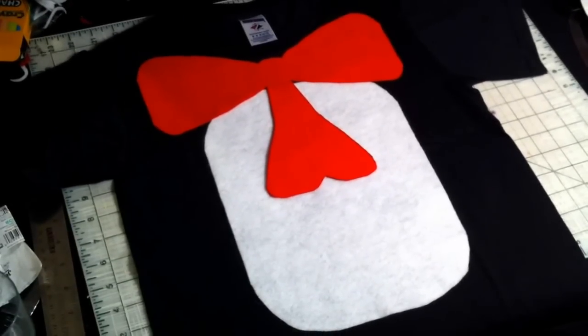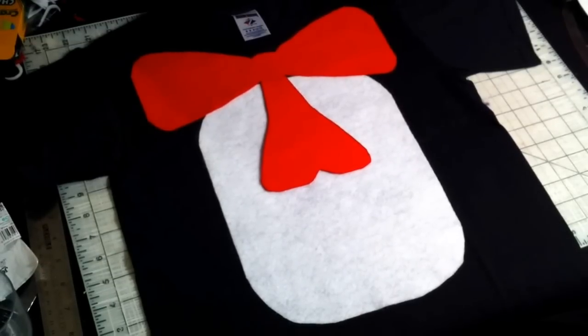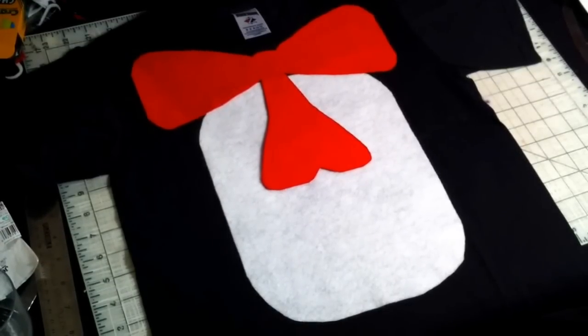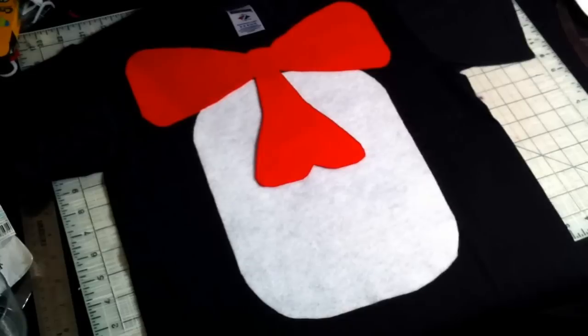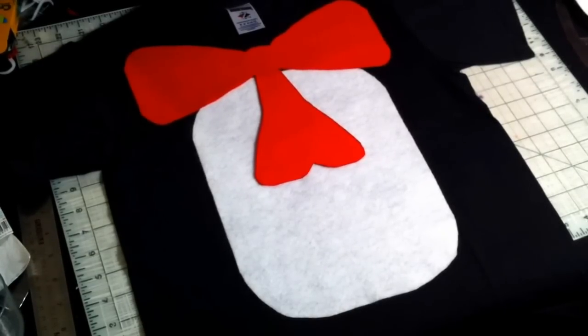I got a black t-shirt and two pieces of 9 by 12 felt, one in white and one in red. I used the whole piece of the white and just rounded out the edges.